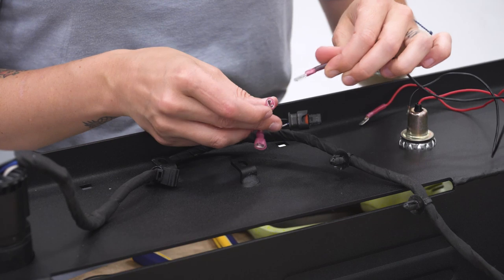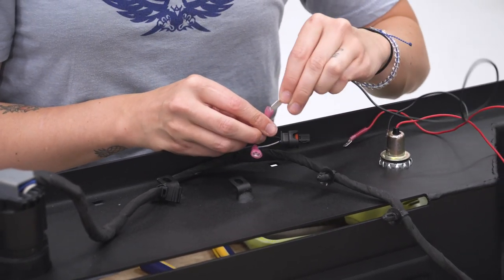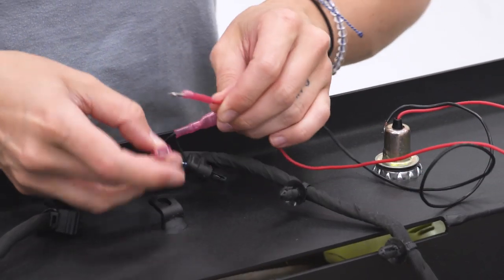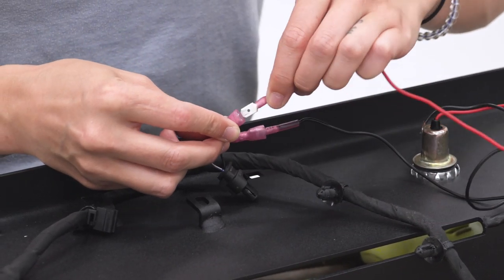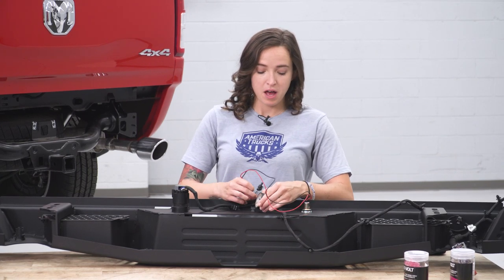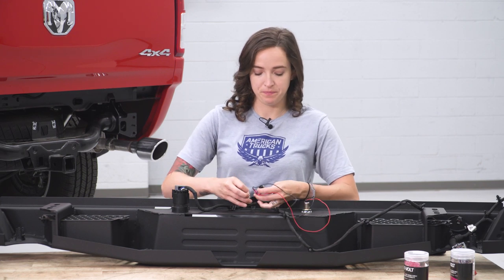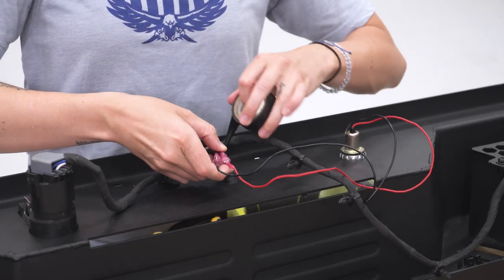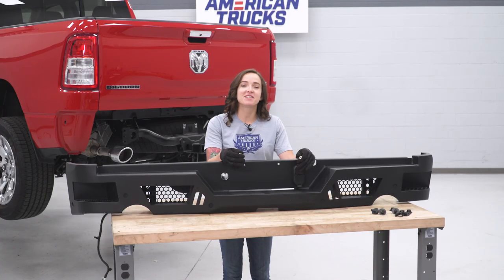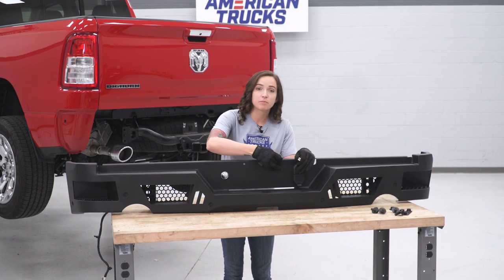Now we can plug in our connectors. Ensure that you're plugging the ground wire into the ground wire on our pigtail, and the power wire to the blue and white striped wire on our pigtail. Once your connectors are all together, I recommend cleaning this up a little bit with electrical tape just so you have no exposed wire. The final step in prep before the bumper goes on our truck is to push in these license plate clips into the provided holes.